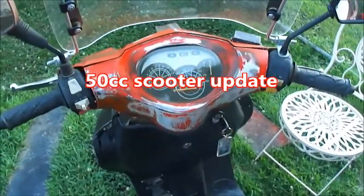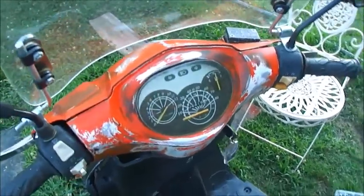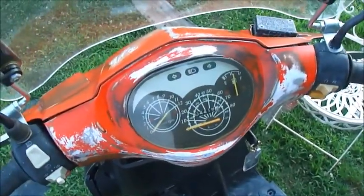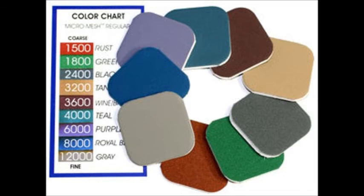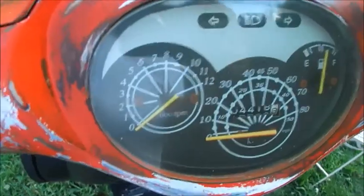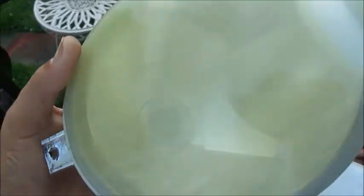Hey, update on the scooter — it's been sitting all winter. I ordered the micro mesh sanding pads and sanded the gauge cluster cover, and now it's all clear so I can see through it. I polished the headlight but it's still yellow. I think it's a different kind of plastic, like it's gone all the way through, but at least you can kind of see the bulb and the chrome in there now.